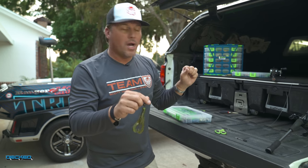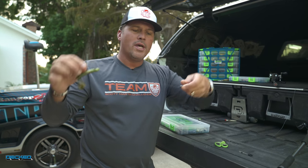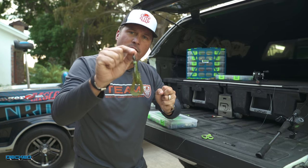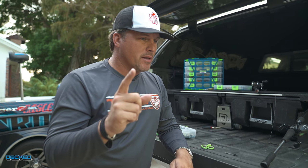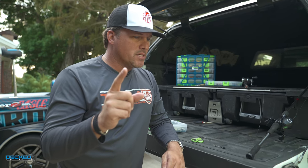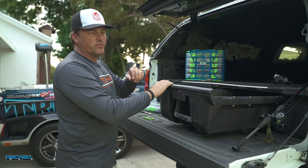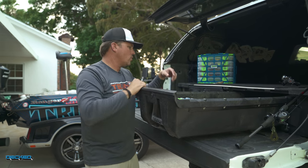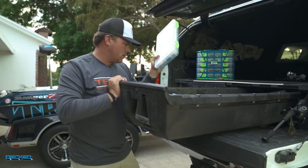So if you've only got one rod rigged up and you want to try a couple of different things, try the adjustable Carolina rig convertible Texas rig — that's the hack. I've got enough time to show you one more. Didn't really want to show everybody this hack, but I'm going to. By the way, I have a lot of hacks, so if you like this video, be sure to subscribe because we'll have more of these videos coming. Let's get into lipless crankbaits.